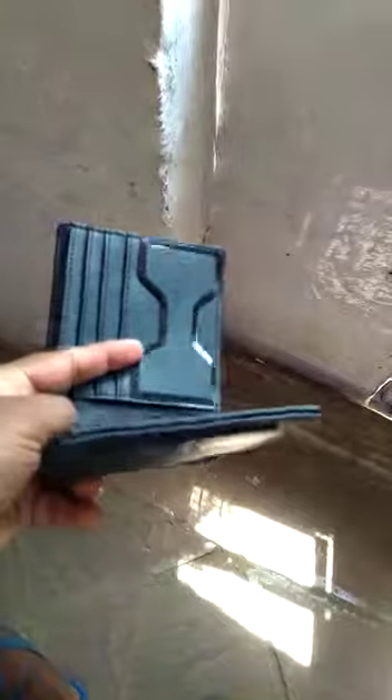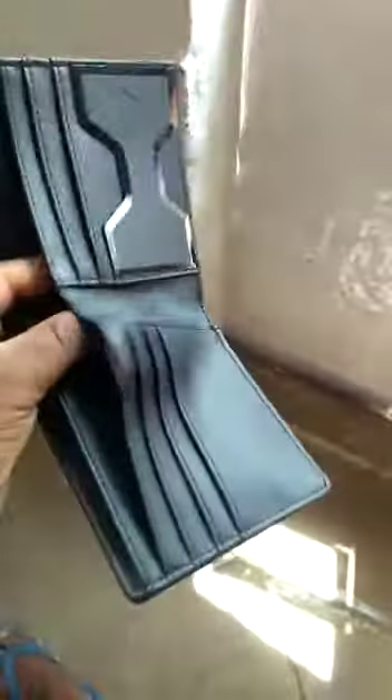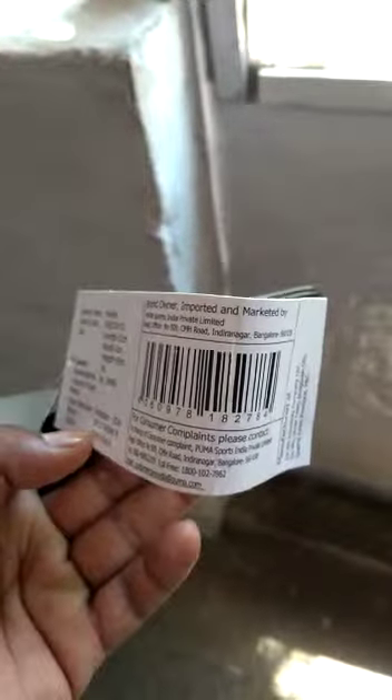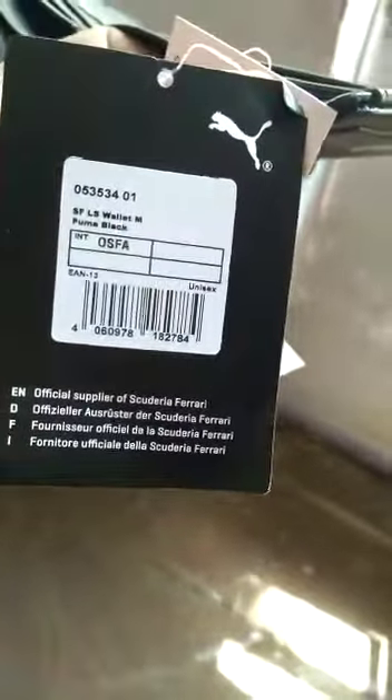Here you can see this one is a card slot. It is an official supply, and that's why we got a Ferrari badge.